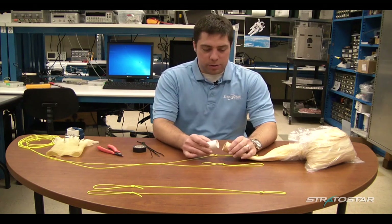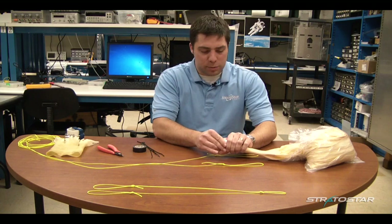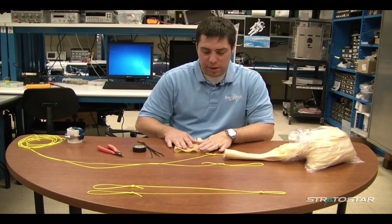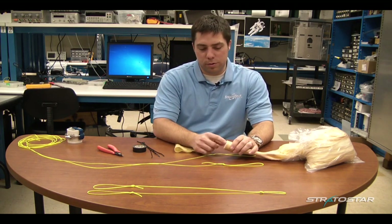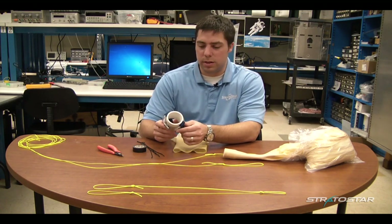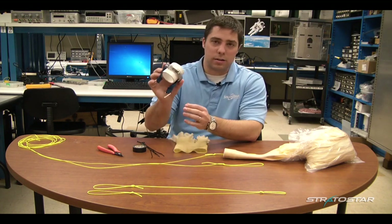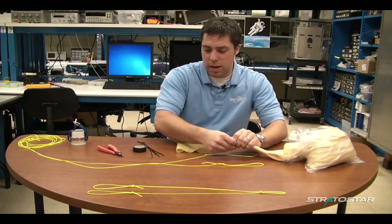What we're going to do now is place this insert inside the neck of the balloon. This is a smaller balloon with a smaller balloon neck, and you can see here we have a larger balloon neck. Some different manufacturers have different size necks. This one we're going to use a three quarter inch piece of PVC, and this one we actually need a two inch piece of PVC that will go inside the neck of the balloon. Here's one of Stratostar's custom payload attachment systems, but today we're just going to use zip ties and this line.